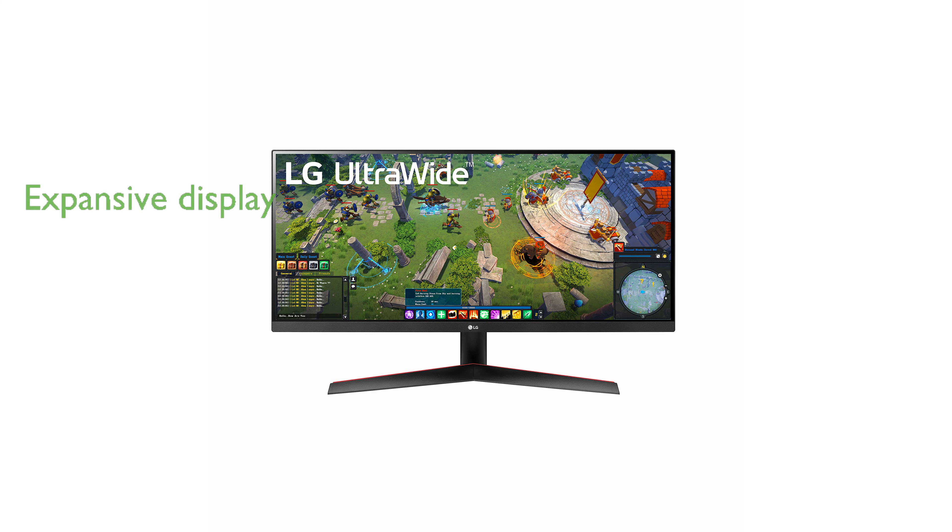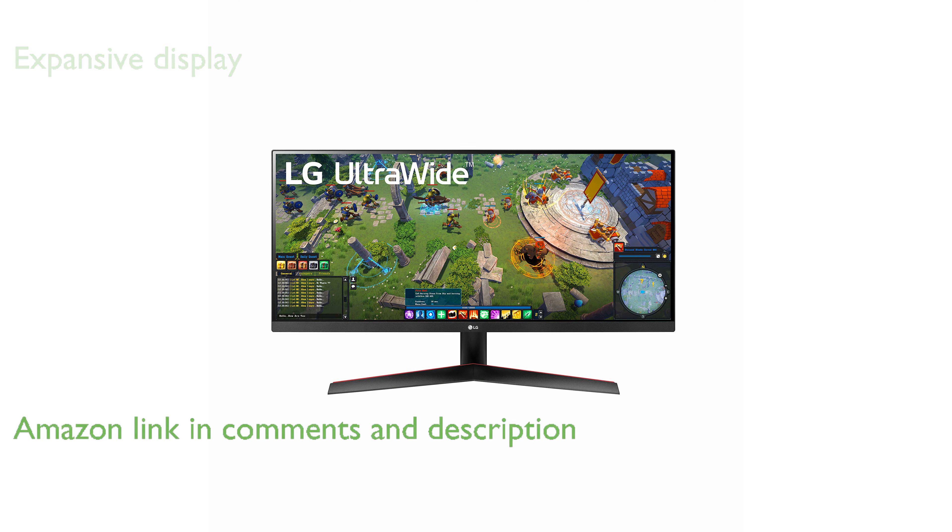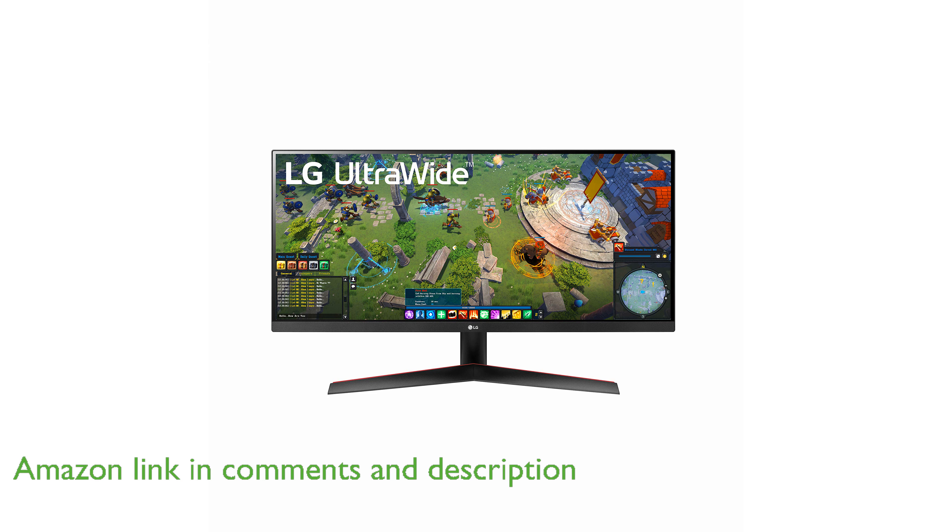The LG 29WP60G-B UltraWide Monitor offers an expansive 29-inch display with a 21 to 9 aspect ratio, perfect for enhancing productivity and multitasking.